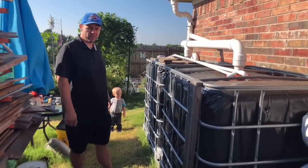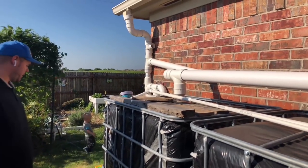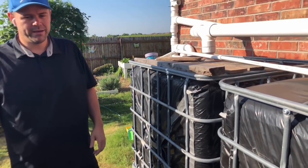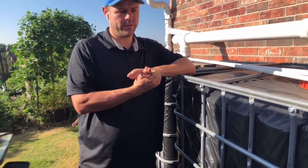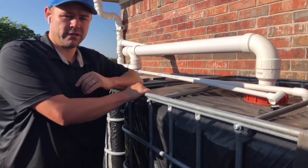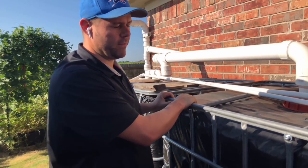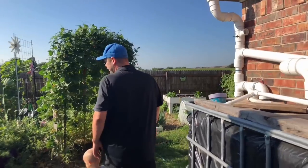It's about 600 gallons and it's all connected to our gutters, so whenever it rains these fill up fast. We don't use this to irrigate the whole garden, but it's nice to have water on hand. Whenever I fertilize with fish emulsion or make compost tea or worm tea, I use this water because it's the same temperature as the plants — that way the plants don't go into shock.